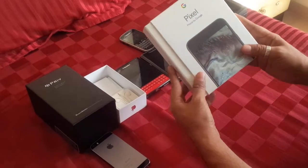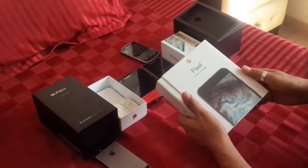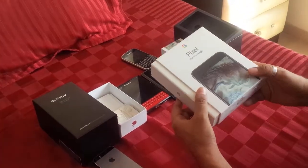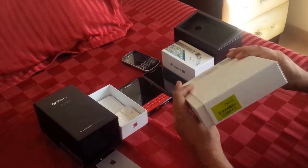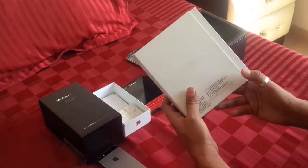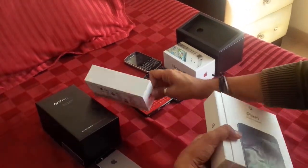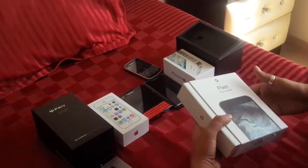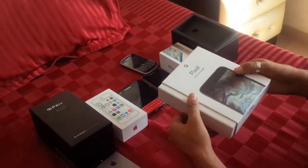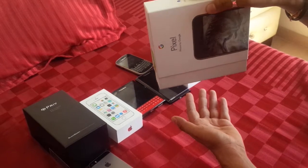So this is the new Pixel. After the video on the Blackberry Priv, we have the new Pixel in hand and we're gonna unbox it. This is how the packaging looks — a little different from the Apple box, which is right here, and the 5s is here. I'm going to open it and let's see how the experience is. This is the slide-out case; let's see if it falls just like Apple does.